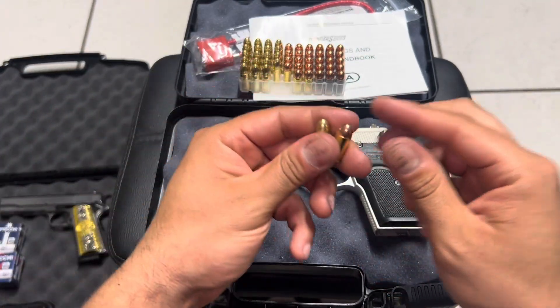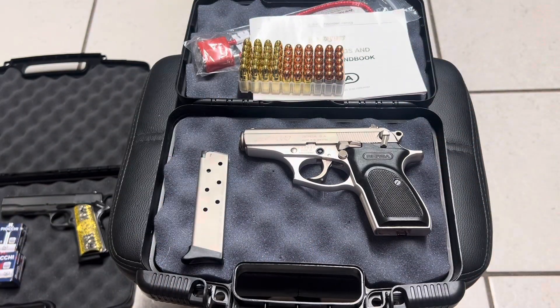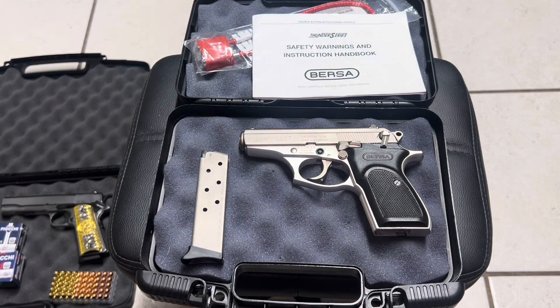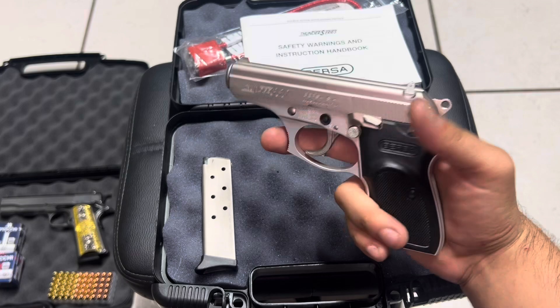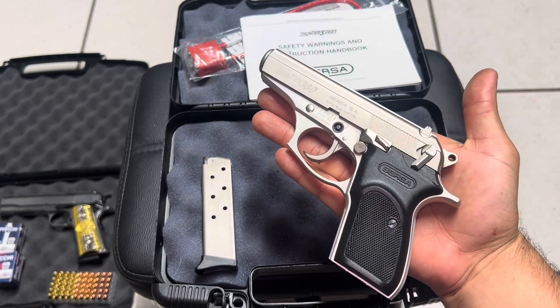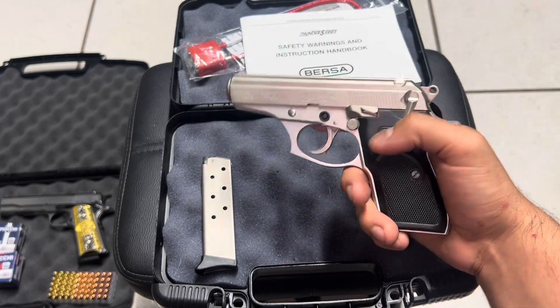That's why I really like this gun — it's a small compact gun that's easy to control and easy to shoot. When you think about it, you're shooting a 380, not a 9 millimeter, so there's gonna be less recoil, which means you will be able to aim better and shoot better because your gun is not going to be jumping all over the place.